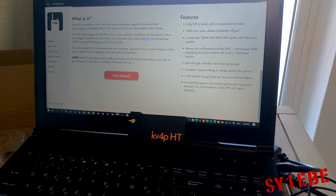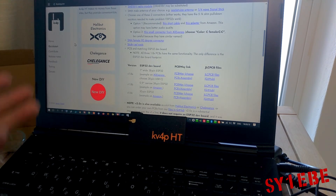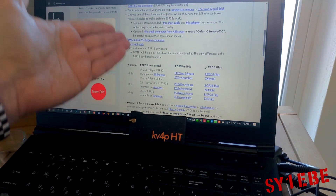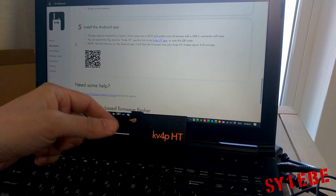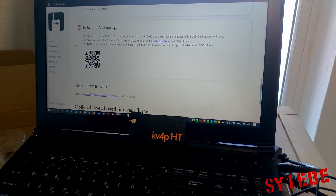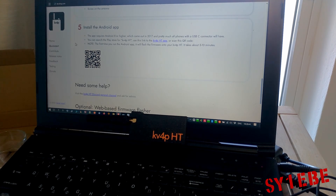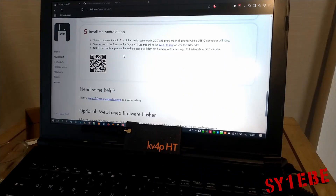There is a very active community on Discord and also on the website you will find videos to help you if you want to build it yourself — the components, the boards, how to 3D print a case, and the Android app. I would suggest not using the Play Store version but using the GitHub version — download the APK from there and sideload it to your phone, because I had some problems with the Play Store version. Maybe it wasn't updated.